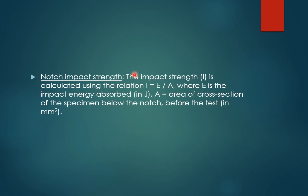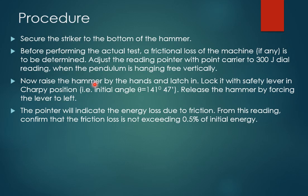Now we find the notch impact strength. The impact strength I is calculated using the equation I = E / A, where E is the impact energy absorbed — the value obtained from the machine — and A is the area of cross-section of the specimen below the notch. Before the test, you cut the notch and find out the cross-sectional area at that section by taking dimensions using a screw gauge or vernier caliper.